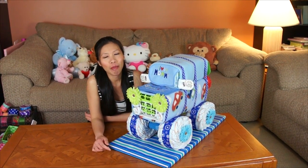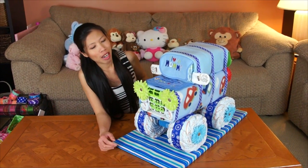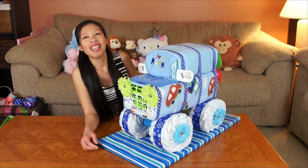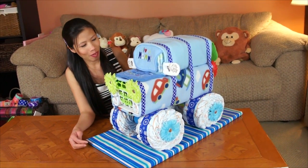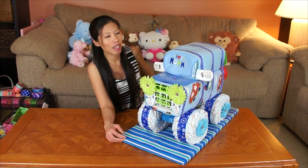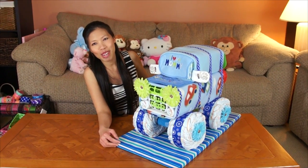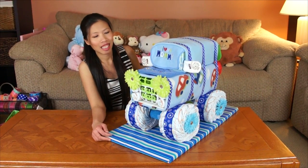Hi everyone, welcome back. Sorry it's been too long since I made a video, but I have a cool idea. I don't know what to call it — the UV Humvee, SUV, or a bus — it's up to you. It uses about a hundred tonic diapers, so it's gonna be a little pricey. Let's start!